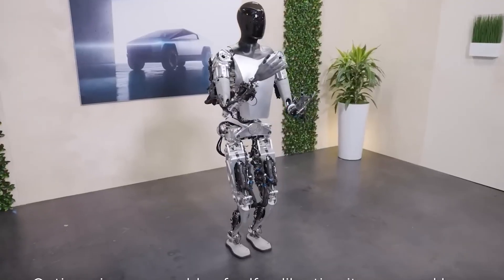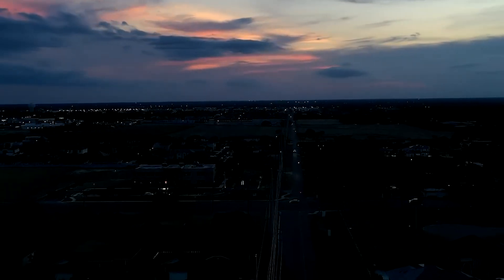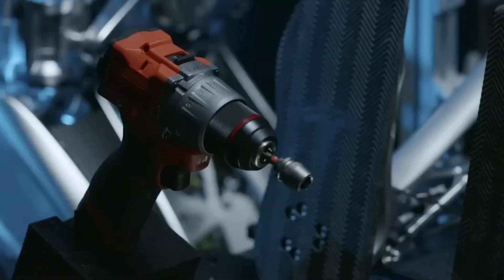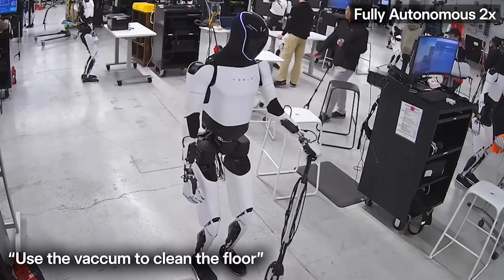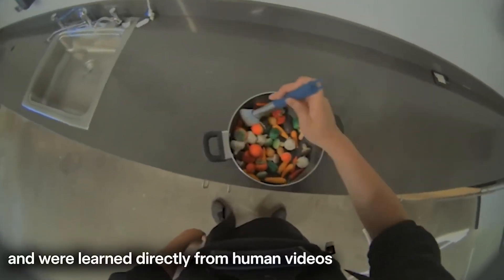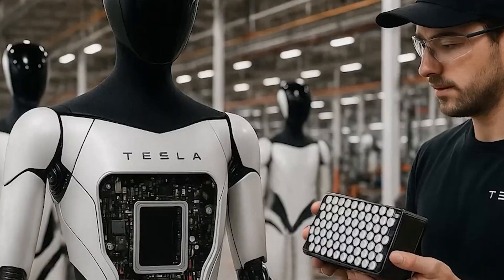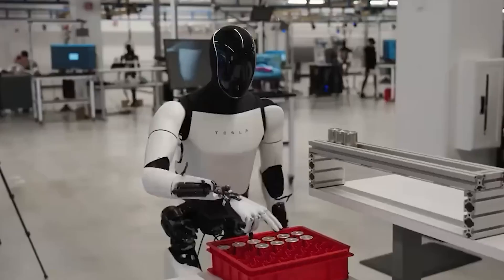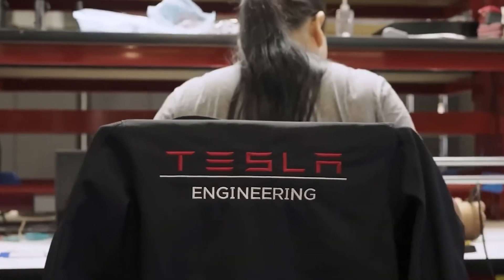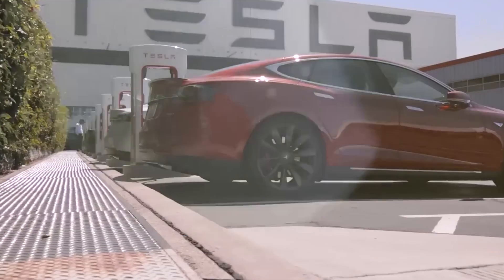Even though Tesla Bot doesn't eat or sleep, it manages energy intelligently. It features an energy regulation mode that helps extend battery life. When no one's around, or when it's waiting for a task like the washing machine to finish, it automatically reduces its processing activity to save power — think of it like a computer going into standby. But the moment it detects movement or senses that another task is about to begin, it switches back to full performance. Tesla didn't build the bot to sprint through tasks and then constantly return to the charger. The goal has always been sustained, all-day efficiency — a robot that can make breakfast in the morning, clean at midday, and continue managing the home throughout the day, all on a single charge.